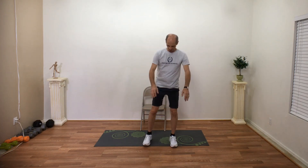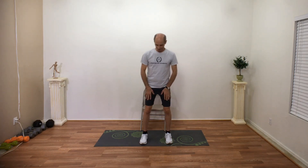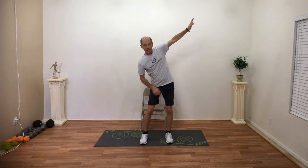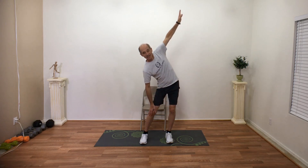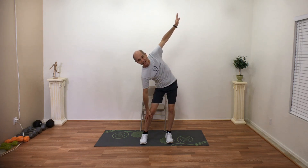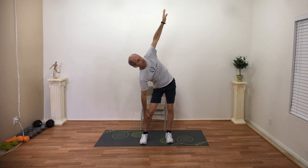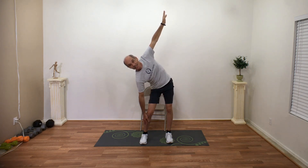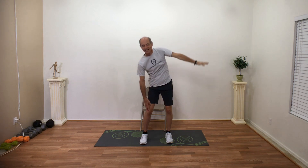Windmills! Feet shoulder width apart, nice and soft. Put your right hand on your right thigh. Bring that left arm up and stick that left hip out. Reach down toward your knee, your calf, or your ankle. Bring your other arm up and try to touch the ceiling — really stretch it out. Relax for three, two, one. Relax. Come back down.